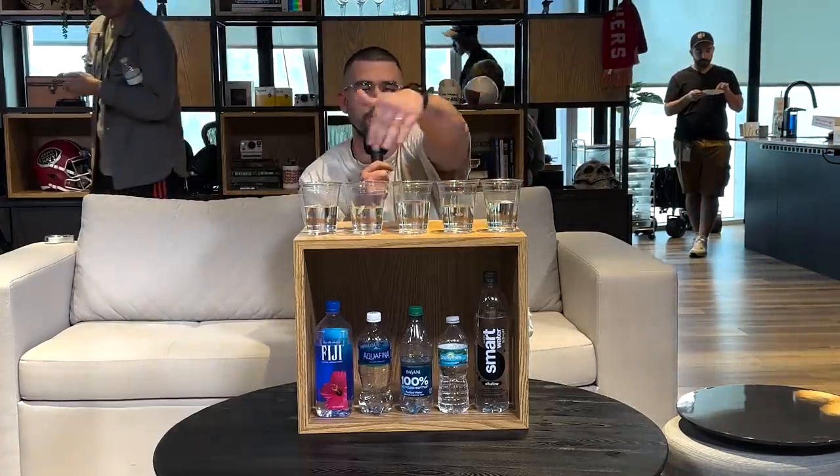Hello, my name is Tony, and I'm somewhat of a water expert. So we have five different waters here, as you can see below me.